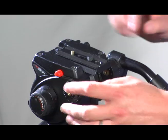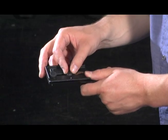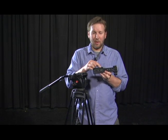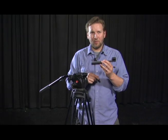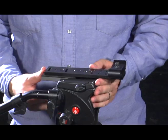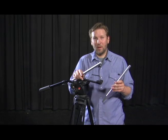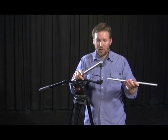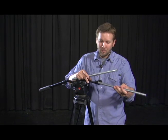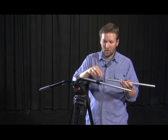First we secure our tripod plate to the bottom of our base support structure, with the front end or open end of the tripod plate facing toward the front or the rod clamps. Then we attach the entire assembly onto the tripod. Next we're going to add our rods or speed rails to the assembly by inserting them into the rod clamps on the front of the base support.